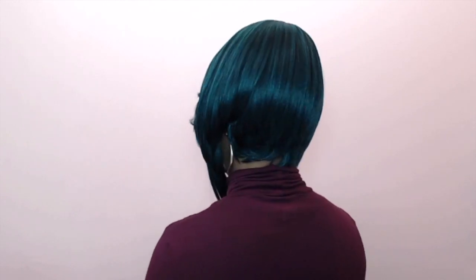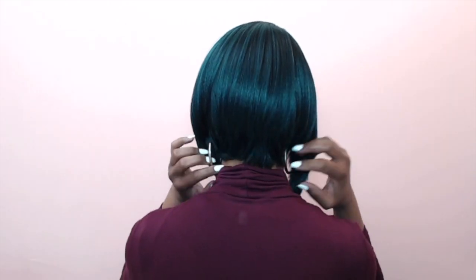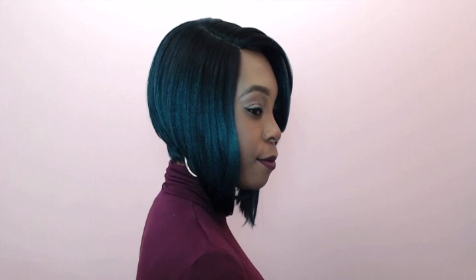In terms of shedding, the only hairs that came off were after I tweezed the part — that was the only time. There was no tangling whatsoever. It's very soft, and the texture is awesome — it has this coarse yaki texture that I just love.